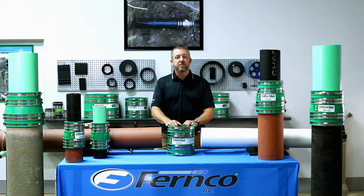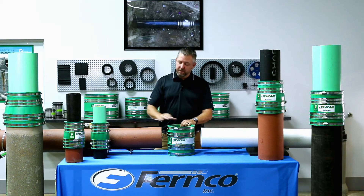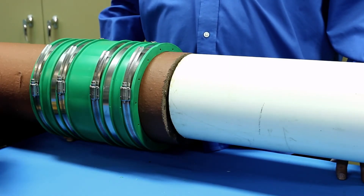At this time, we are going to demonstrate the installation process of a 6-inch Hult coupling on a 6-inch schedule 40 PVC pipe to a 6-inch clay pipe. In a few simple steps, I will demonstrate how to install a Hult coupling.